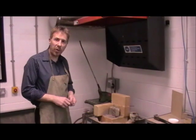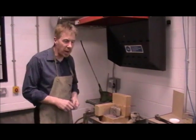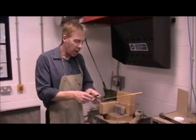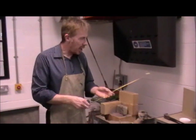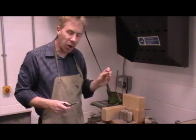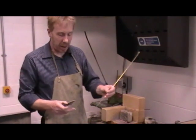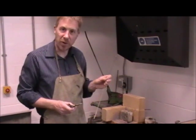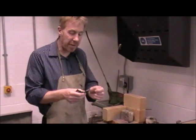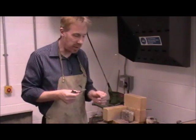Hello there. In this video we're going to have a look at brazing. What we're going to do is join two bits of mild steel together with our brazing rod. The process of brazing is all about using a non-ferrous metal — which is our brass here, a mixture of copper and zinc — to join a ferrous metal together, which is the mild steel.